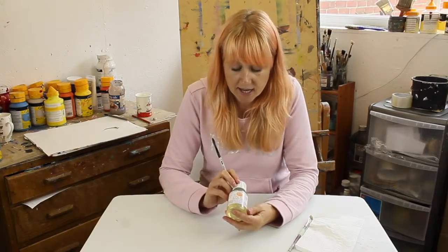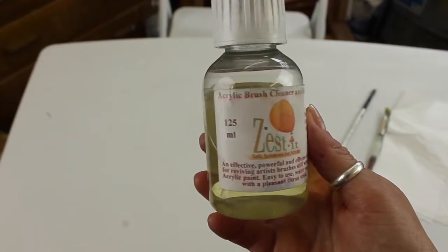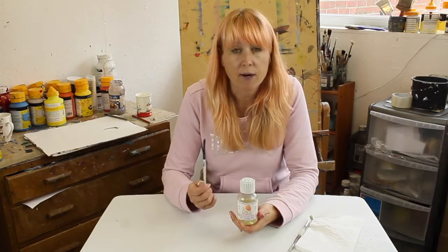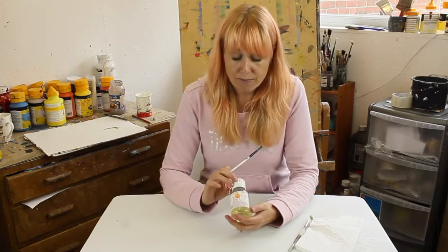What we're going to do is use this Zestit acrylic brush cleaner and reviver. You'll see exactly how much acrylic comes out and how much better your brush will be at the end of it, so let's get going.